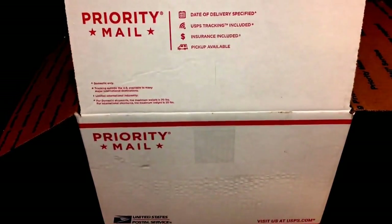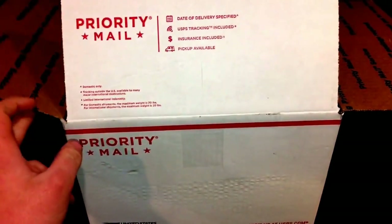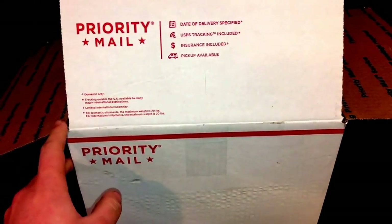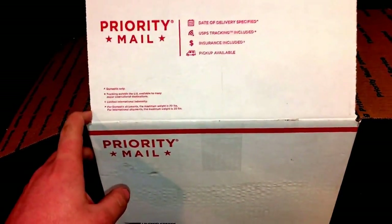Hey, what's up YouTube, Math from the Gold Bros coming to you guys in a video today. In this video I'm just gonna be doing a quick unboxing on a glove I got for a break-in for my boy Mike over at Pro Stock Gloves 34. If you haven't checked them out, which is very unlikely, please go do.